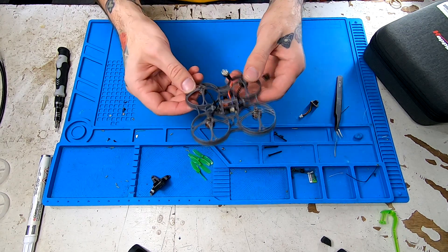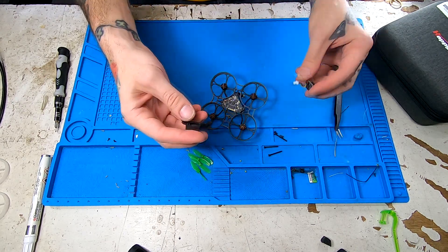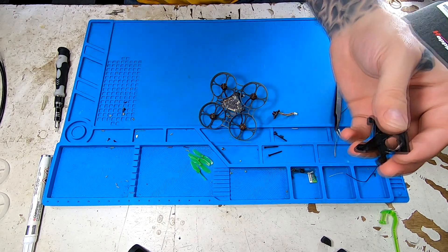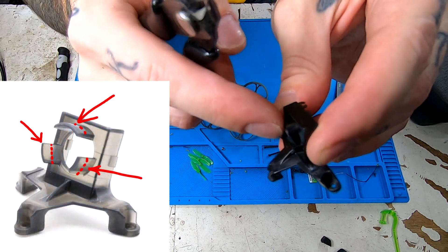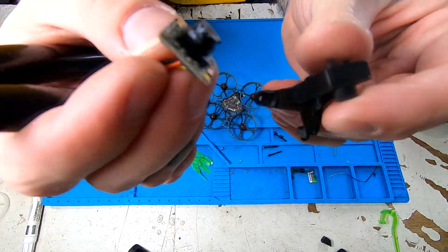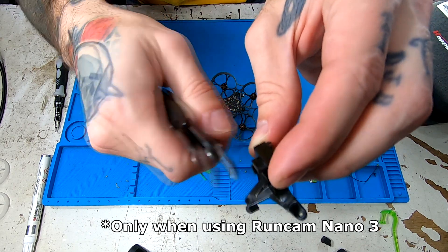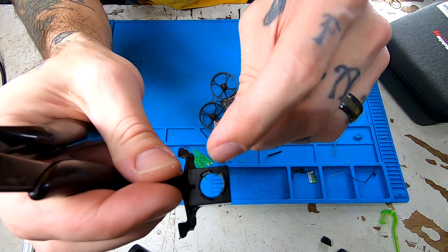All of our motors are all screwed in nice and tight. Everything is spinning freely. So next we're going to take our RunCam Nano 3 and we're going to fit it into the BeeBrain V2 canopy. Now, there's an issue with the BeeBrain V2 canopy that can be easily solved with some wire cutters — these little fingers that stick off to protect the camera just stick out a touch too far to put the RunCam Nano 3 in there without seeing them in your camera. So what I do is just take some snips and cut these just about in half, and that way the lens still has some protection when it's fully in there, but they're also not in my view while I'm flying.